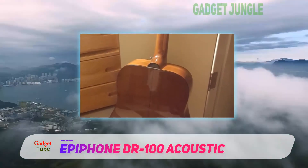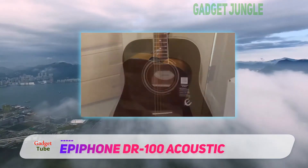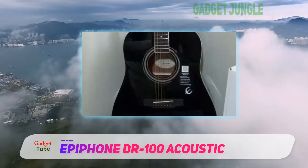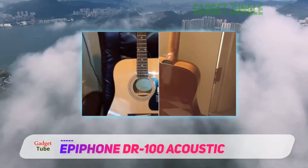The sound it produces is bold, full-bodied, and room-filling. This sets a new standard for low-cost acoustic guitars available in the market for beginners and experts alike. This comes with a tone and a feel you never wish to give up.